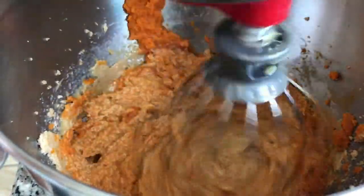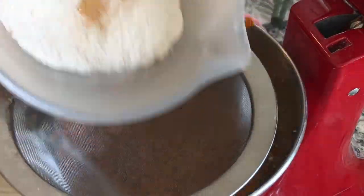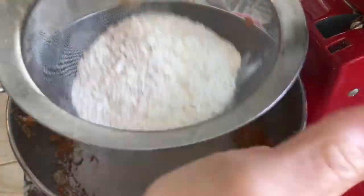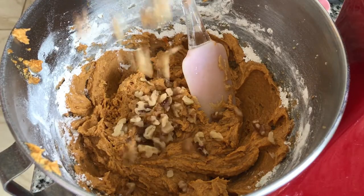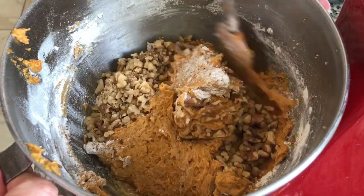Now it's time to sift in the dry ingredients. I almost forgot to mention ginger — I'm gonna sift this in now. We're gonna mix this up. Alright, we're gonna stir in our one cup of toasted walnuts.